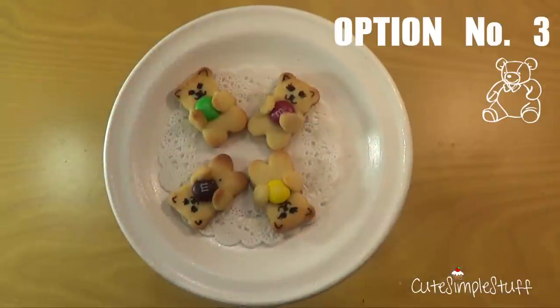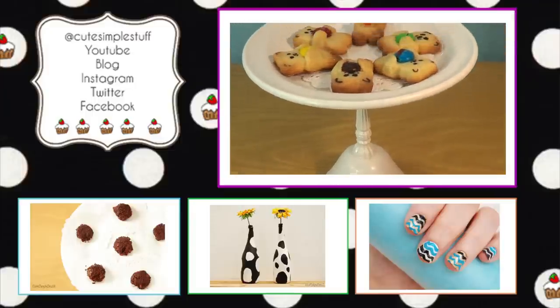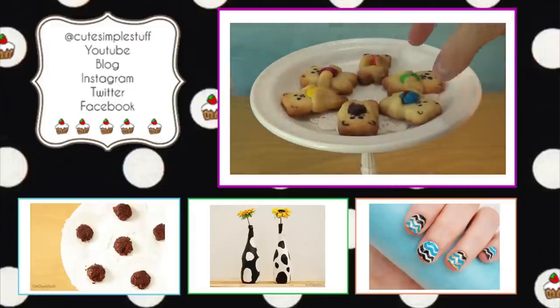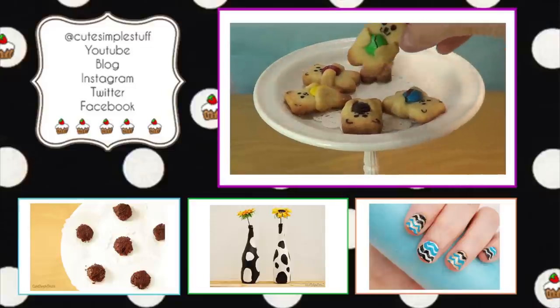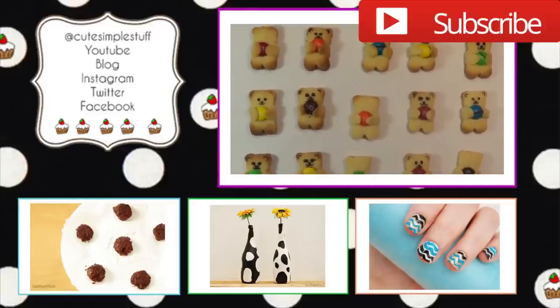This is option number three and I just wanted to share this idea — I thought it was really cute from the first time I saw it online. I'm going to try to find the photo and link it below on my vlog. Subscribe if you liked it, and thank you so much for watching. I hope you give it a try and I hope you like it!